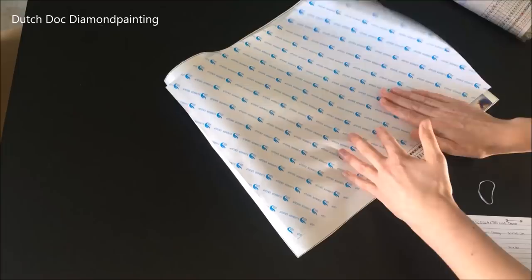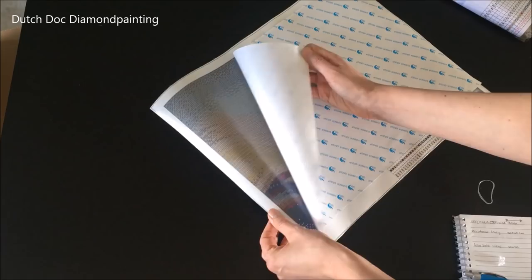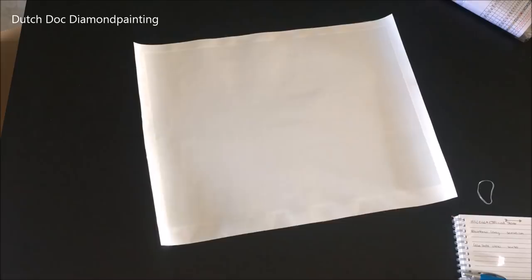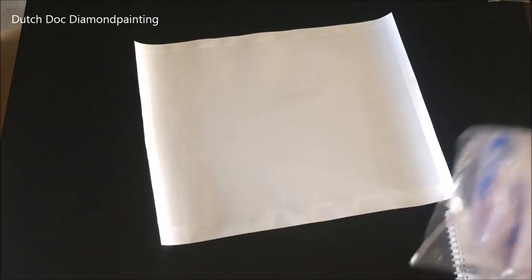Alright, so that part is good. Then I need to get this section up. Score! It only took me like four minutes, so sorry for that. Let's get to the next good part — the drills. And there's going to be a lot of pretty colors, I'm pretty sure of that.